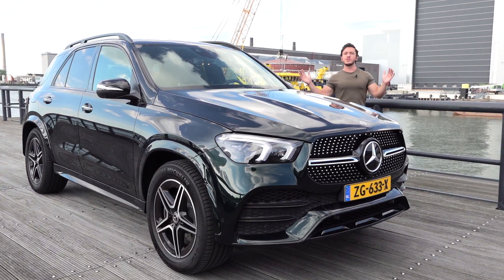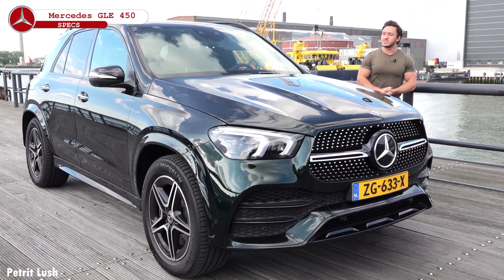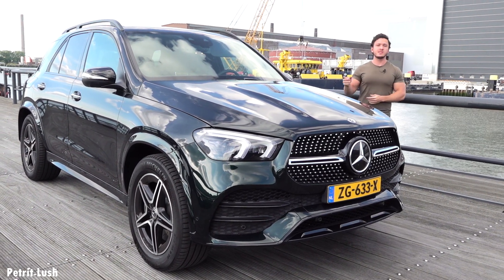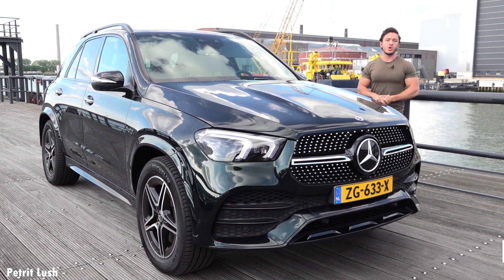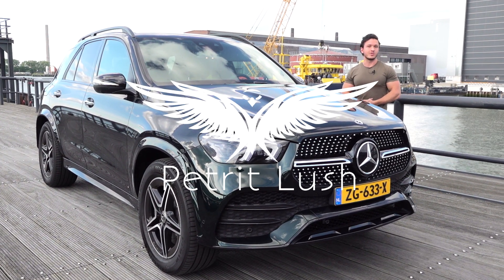Hello guys and welcome to this new video at Petred Lush. Today we have the Mercedes GLE, and this one is the latest in the long line of luxury SUVs from Mercedes. It started in 1998 with the M-Class, and in 2015 the GLE badge took over. Now we have the new generation with a lot of changes. So let's get started with the exterior.